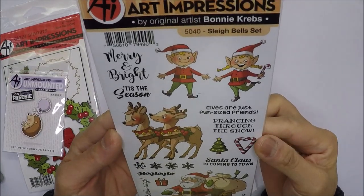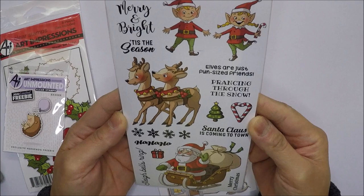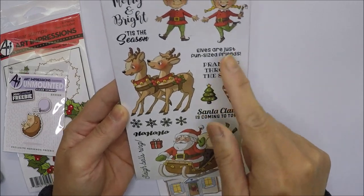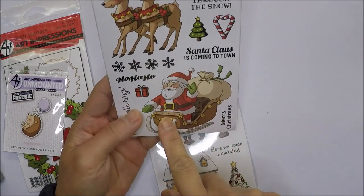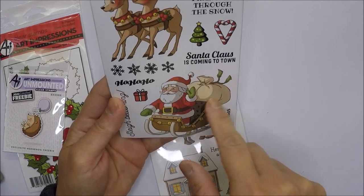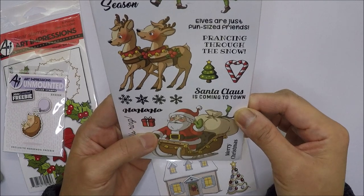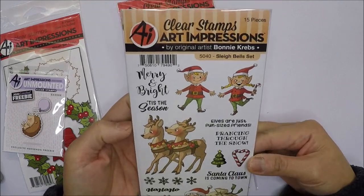I also got the Sleigh Bells stamp set, which I've been wanting for such a long time. It comes with elves, a reindeer, and Santa Claus on a sleigh with his sack. It also includes three smaller images you can add inside your cards, plus a bunch of sentiments.